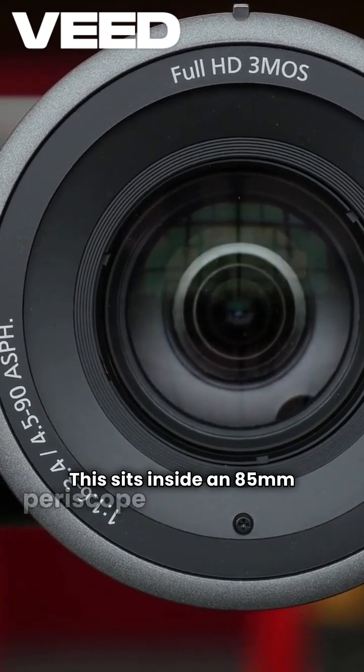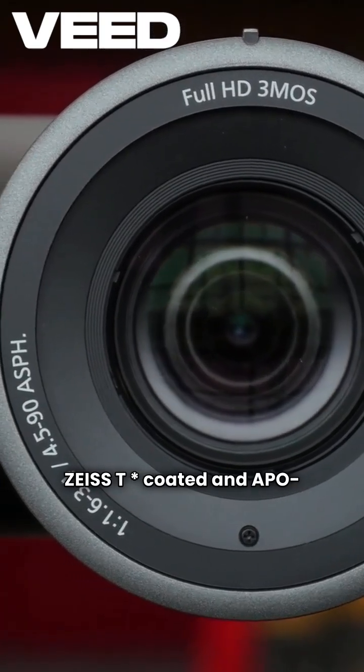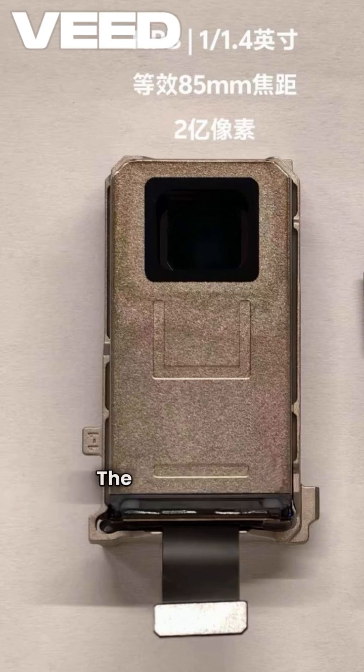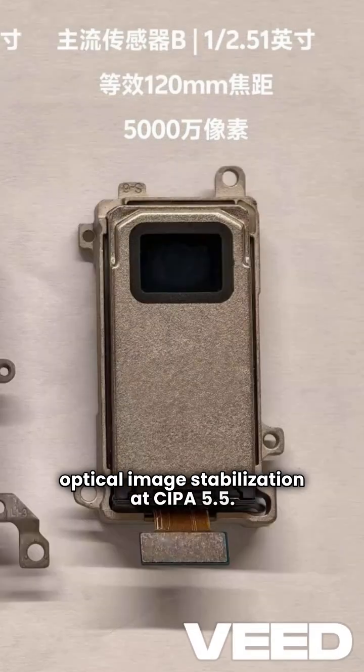This sits inside an 85mm periscope lens setup with ZIS-T coated and APO-certified fluorite glass lenses to reduce chromatic aberration and light dispersion. The X300 Pro also offers enhanced optical image stabilization at CIPA 5.5.